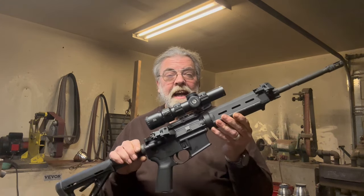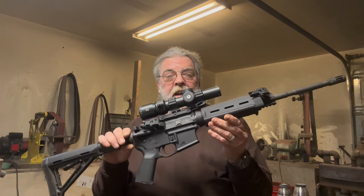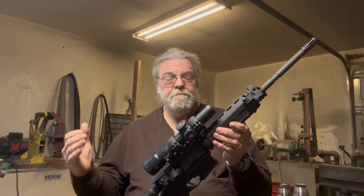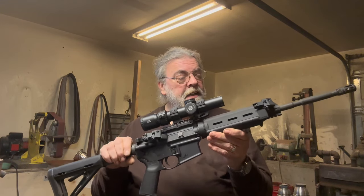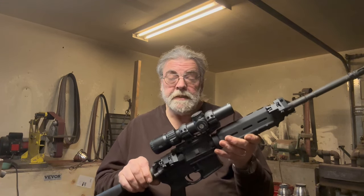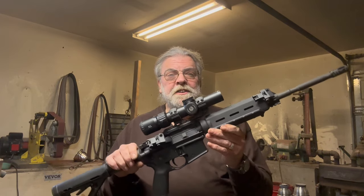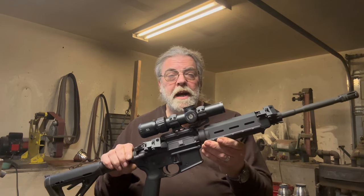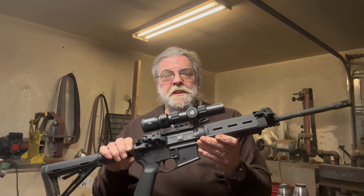This is an Aero Precision X15 16-inch carbine. It's a solid, basic, middle-of-the-range AR-15, and it works very well indeed. I have no complaints — it's never malfunctioned on me. It's reasonably accurate for what it is, probably about a 3 MOA rifle. But this is not meant to be a precision rifle.